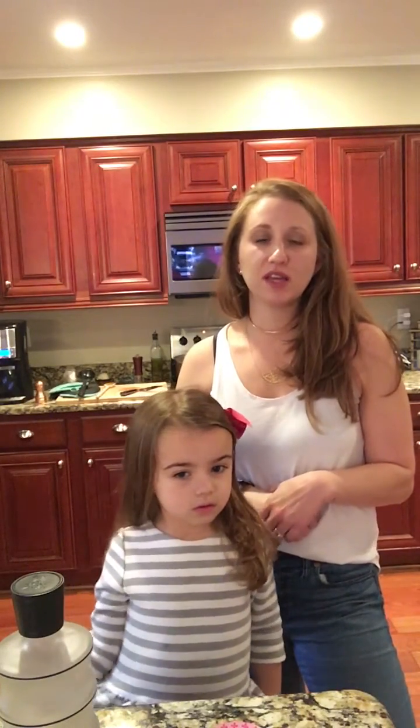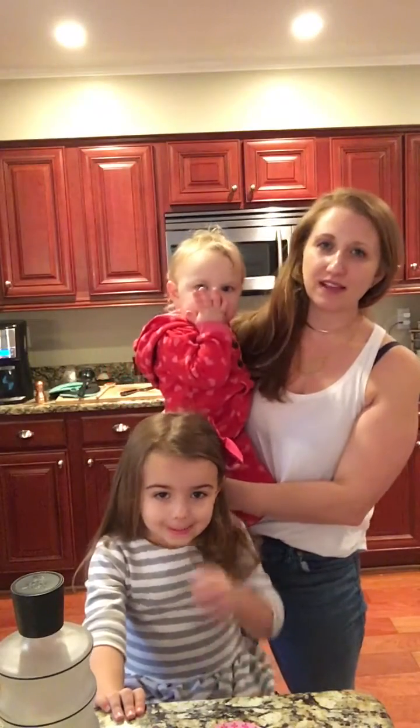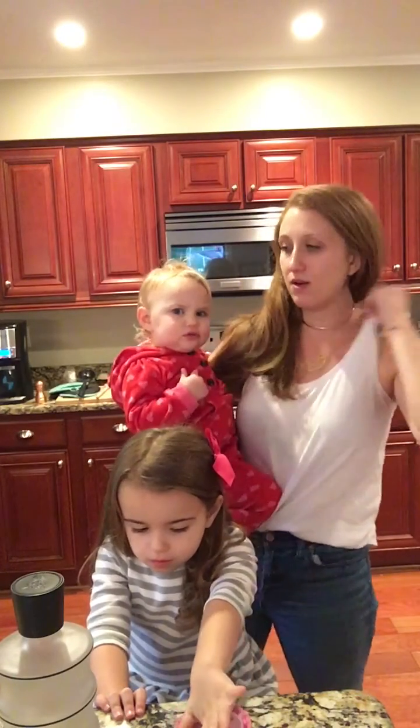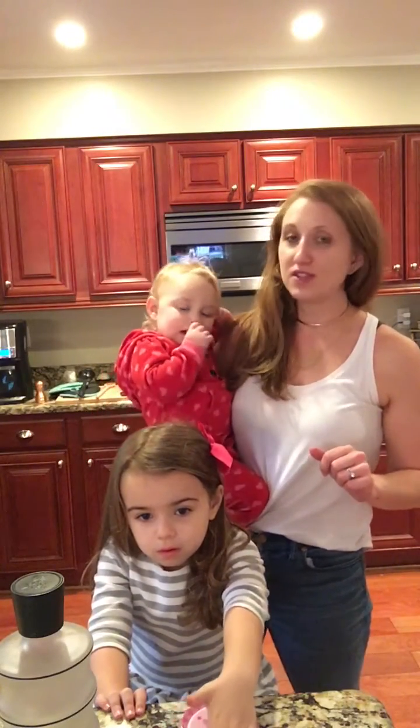I usually end up getting three separate sets of meals out of it. I usually just eat the drumsticks when I get home because when it's hot they're so good. Then I cut off some breast meat and do a dinner with that — whatever you want, like tacos. Then the rest of the little pieces of meat I take off and I make chicken salad — just add mayonnaise, celery, sliced almonds, salt and pepper, whatever I feel like. So I've got the first meal, the chicken salad, and then the soup.